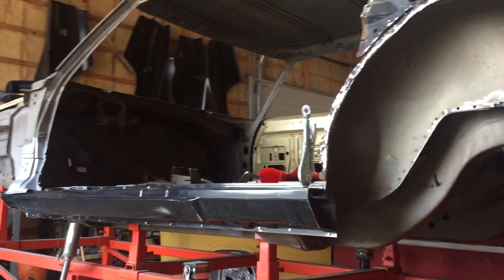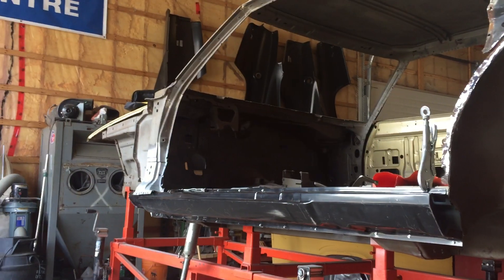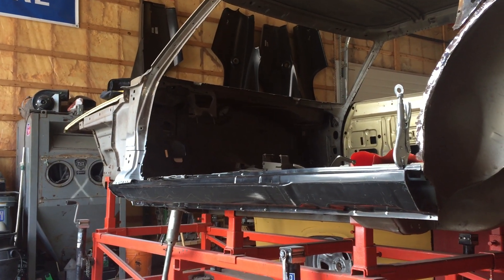Today is April 19th, 2020, and this is an update video on my '68 Charger RT.